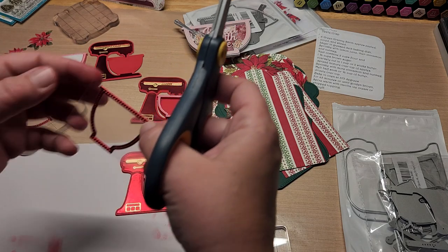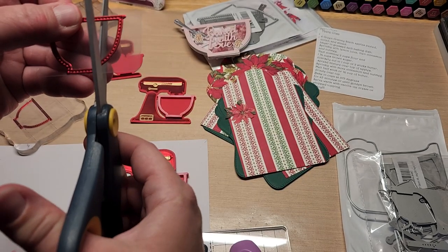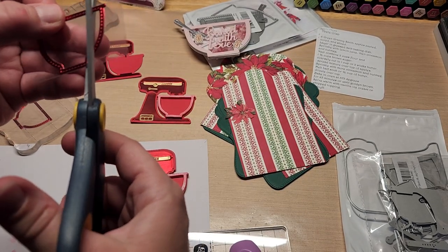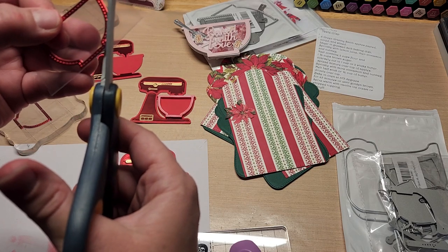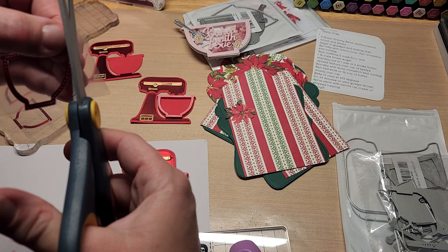You just have to cut around the acetate — that's all you have to do. The nice thing is it's acetate, so it's clear. If it's not perfect, you won't see it at all. I didn't mind having to hand-trim it. It would have been nice if there was a die, but not the end of the world.